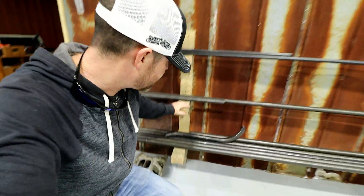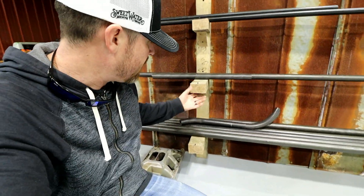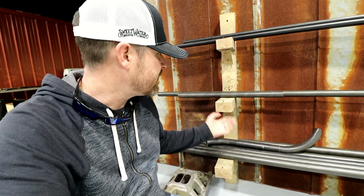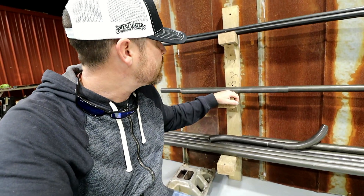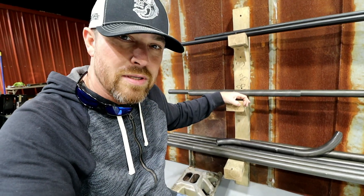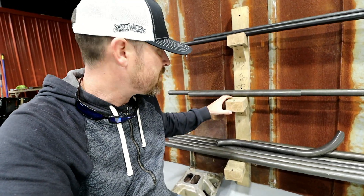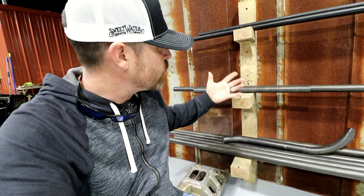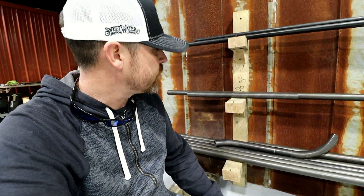I try really hard not to be a pack rat, but I do keep stuff I feel like I could use one day. This hardwood actually came from Metal Supermarkets — when I ordered my sheet metal, they make pallets out of this stuff, so I'd disassemble those and hang on to it. I don't know what kind of hardwood it is, but it is super tough — it was hard to even drill into it. It's got the feel that I want for sure.